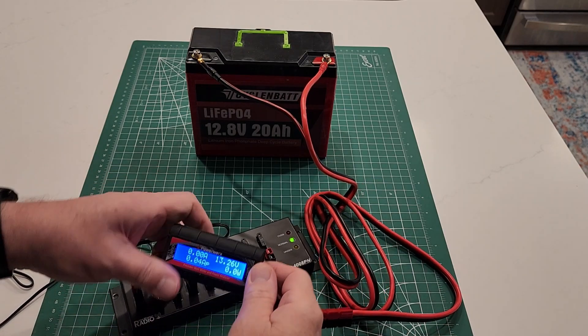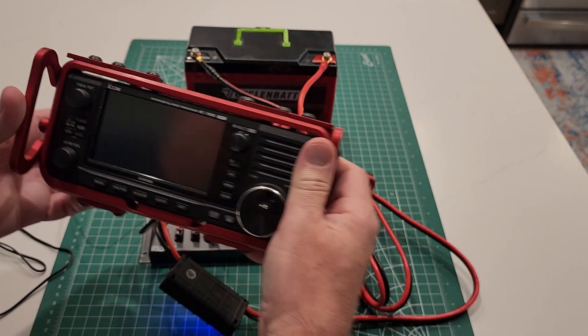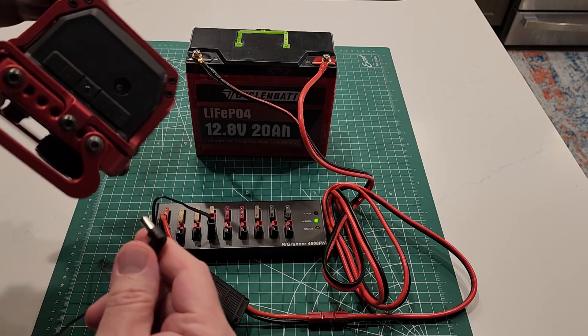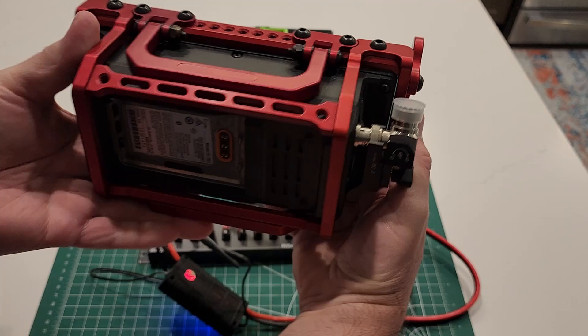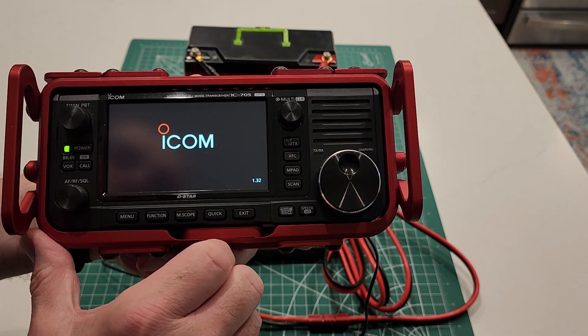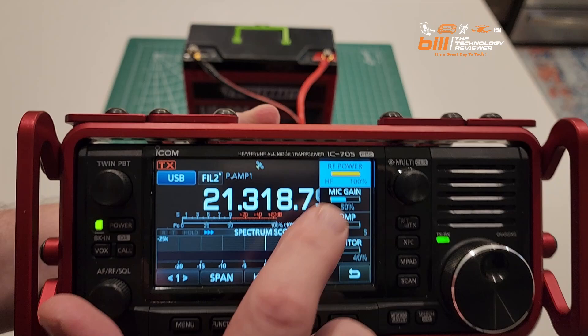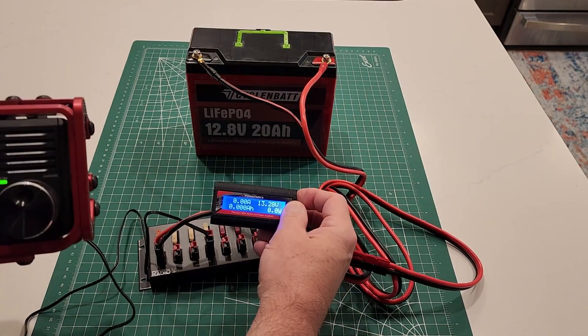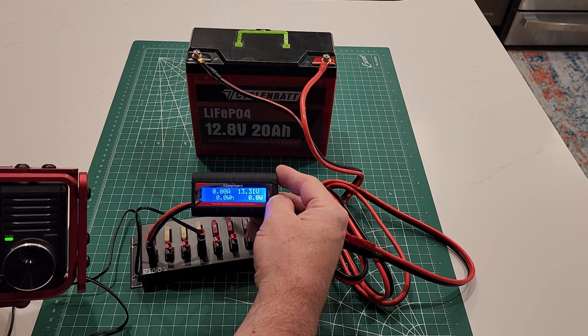Lastly, we're going to take a look at using the LiFePO4 battery with my ICOM IC-705. I've hooked the battery up to my rig runner and my PowerWorks voltage meter — you can see it reads 13.3 volts. I plugged a cable from Quicksilver into the IC-705. There is no internal battery installed, so it will be powered directly off of the Cycle NBAT battery. Powering it on, RF power is at 100%, operating at a full 10 watts at 13.3 volts. That is a successful test of the Cycle NBAT with the IC-705.